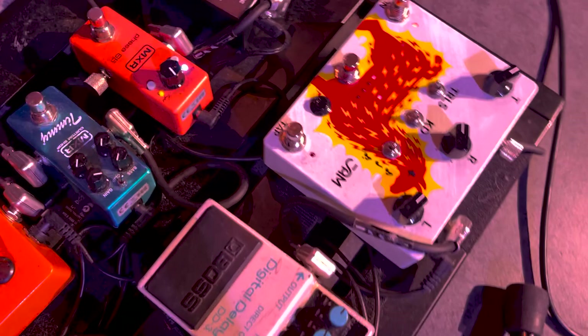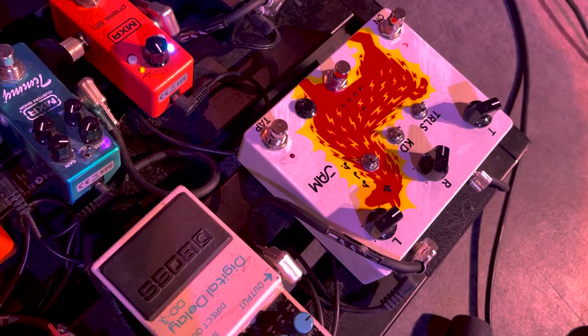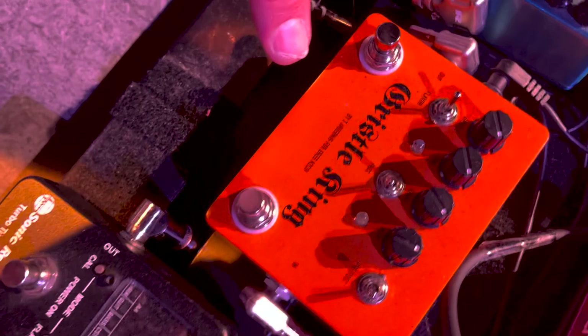Over here we have my Gristle King. That has been my chosen clean boost and overdrive for years on end. My buddy Tim Yarnig designed that for me many years ago, and Fishman is currently making this particular iteration. It's a clean boost on one side, overdrive on the other.